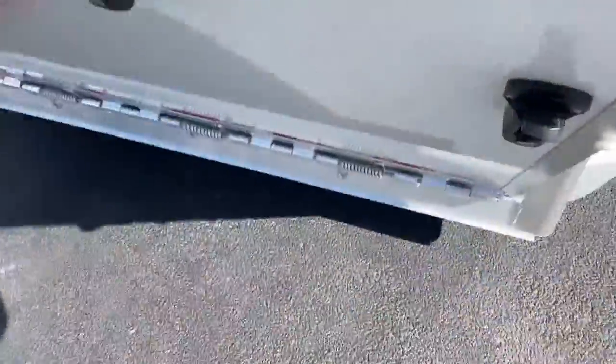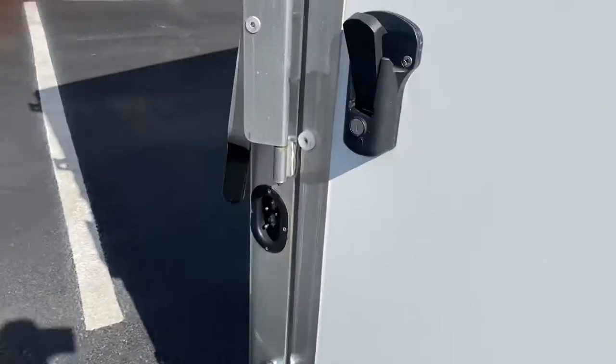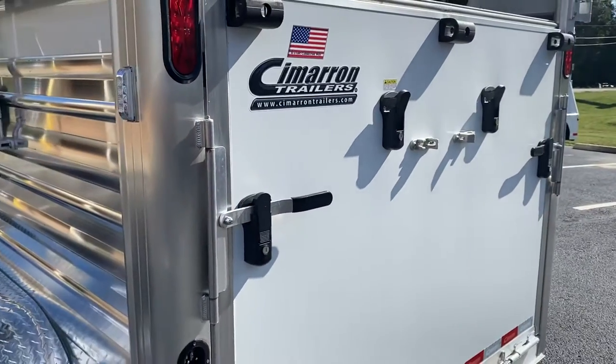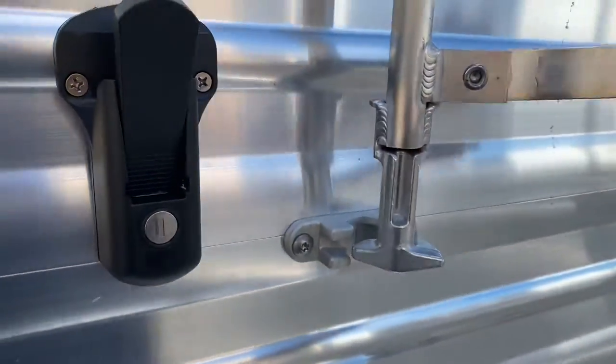Got a nice light rear ramp here. These black-style latches are all keyed — every latch on this trailer has the same key number. So you don't have to worry about having different keys for the top doors, the ramp, the dressing room, or the escape doors. Everything on these trailers is keyed the same.